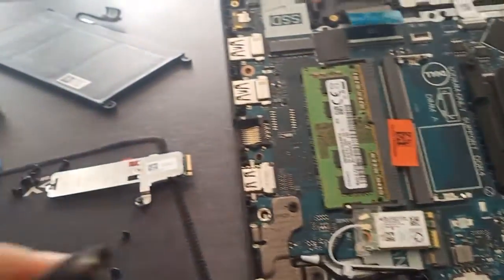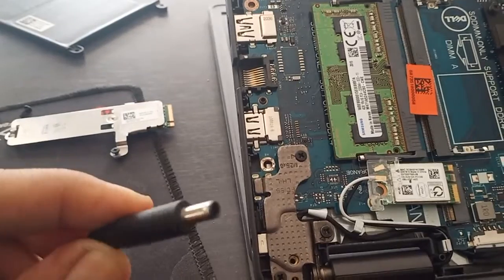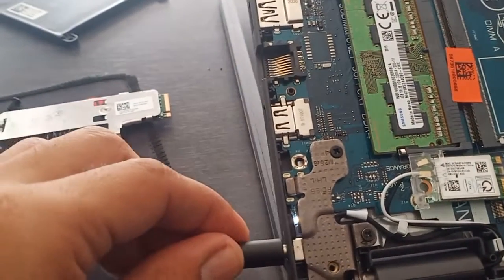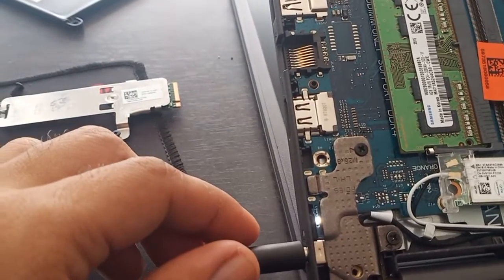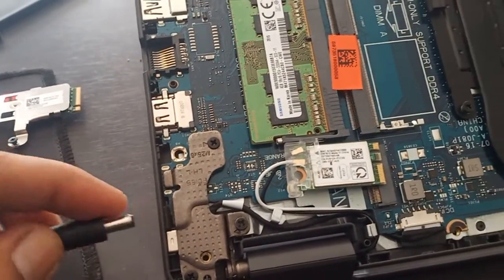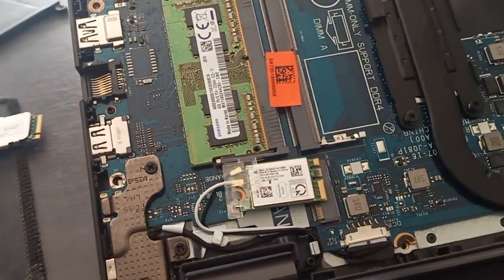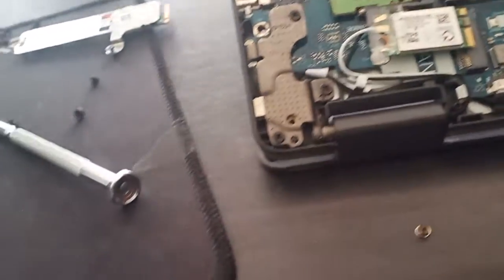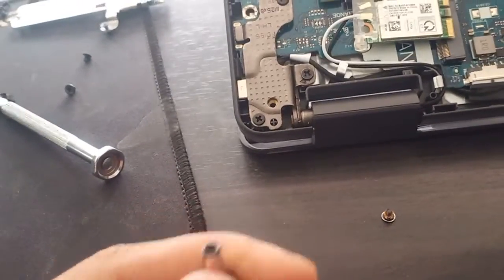First, you need a charger. Plug it in and if you detect an indicator light, it means the charger is working. You can test it — it should be 19 volts.